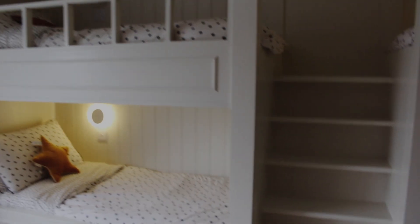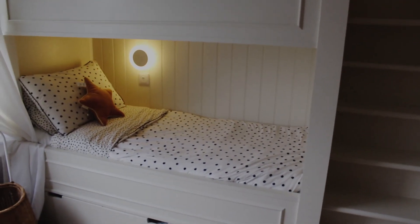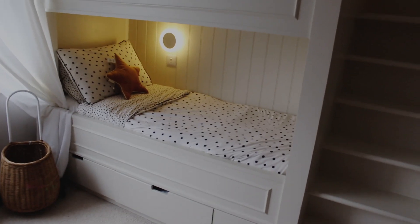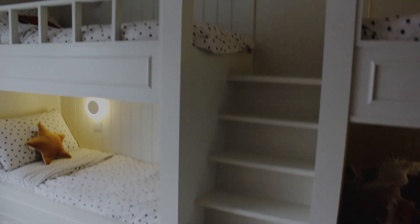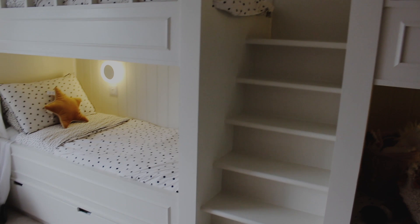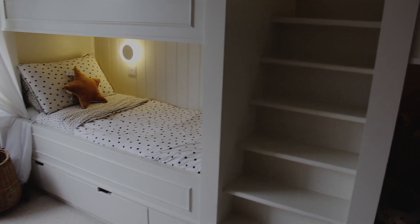We didn't want to give up on those stairs — they're beautiful. One of my favorite things that I don't think many people would think of is the paneling. These panels and the paneling at the back of the bed — things like this are a very clever way to make a cheaper bed look like an expensive one. I love putting all the little details in; it really helps. As far as paint and color, we did use Farrow & Ball.